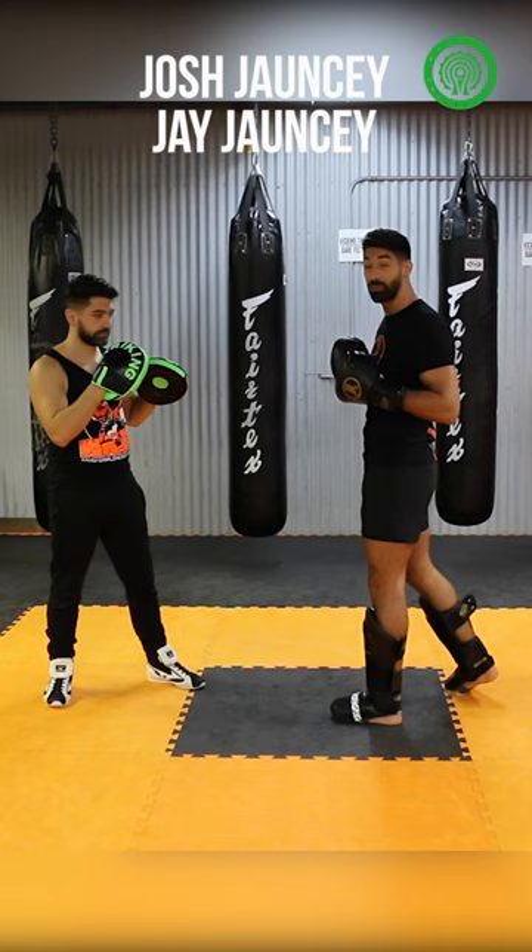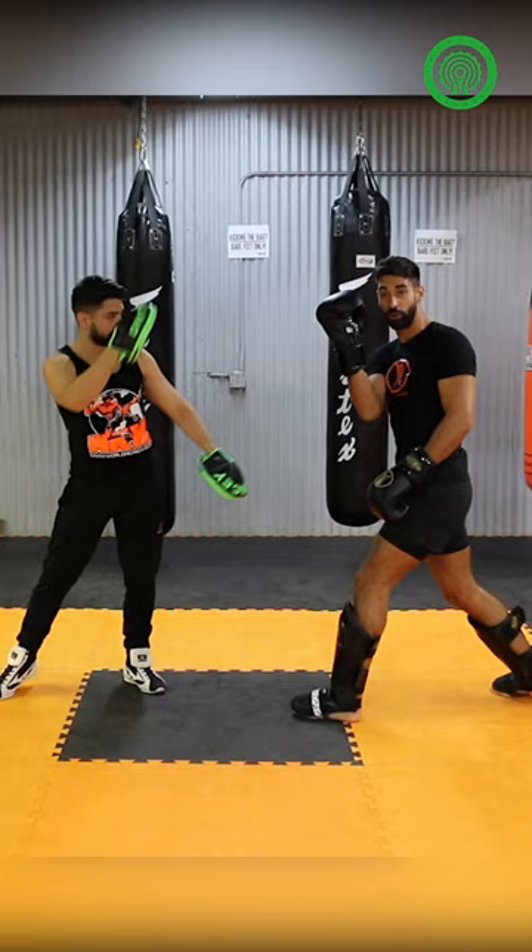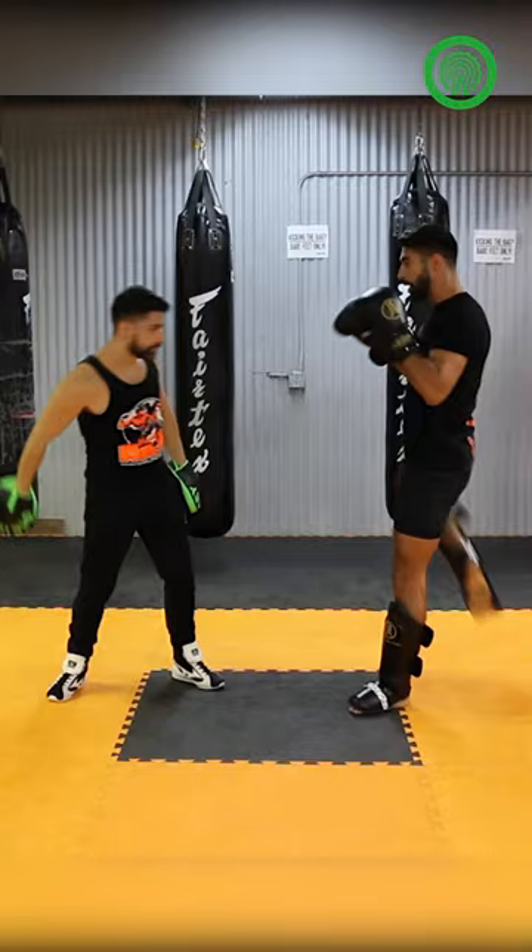I've got a guy who's trying to attack me, stepping in with a hard jab or hard punches. When he steps in with that jab, I'm going to tap it down — not across like normal, I'm going to tap it down. As I tap it down, I scooch back and bring up my right high kick.